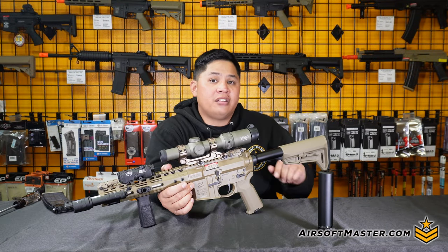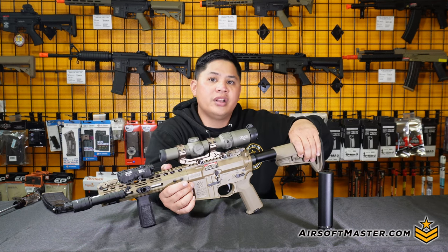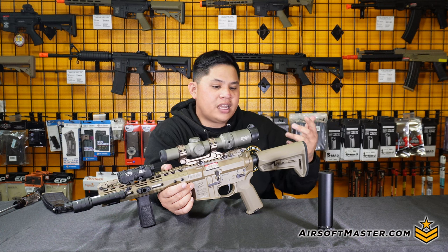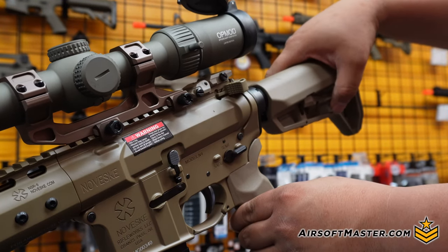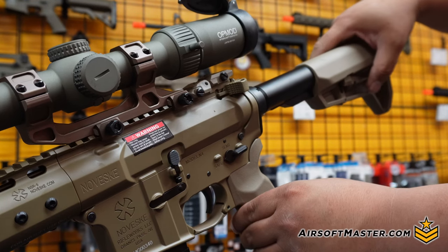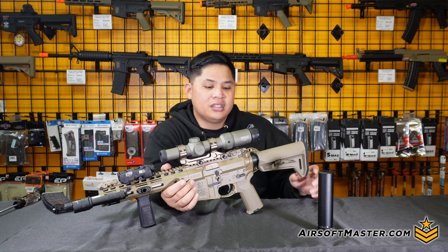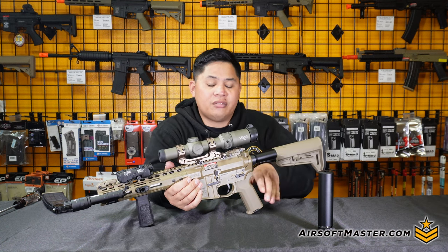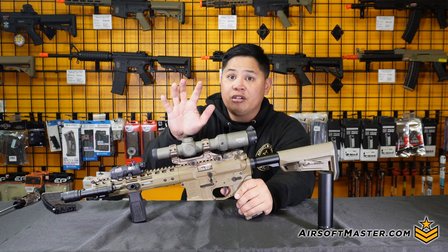Now for the back end of the rifle, you have a six-positional system on the buffer tube. The rifle comes with a crate stock, although our colleague changed it to a Magpul SL for that more kosher depth build. Another benefit at the back end is the QD sling mount, to help make it more of a two-point or one-point sling system on your rifle.